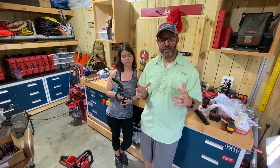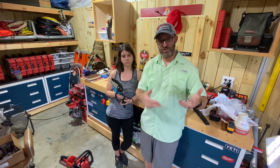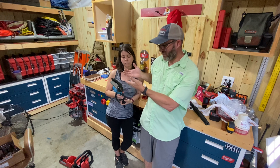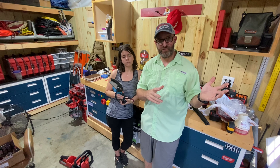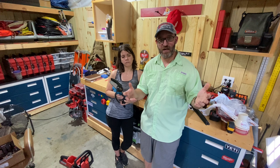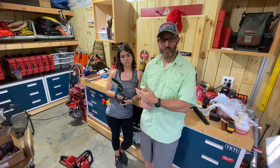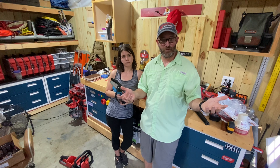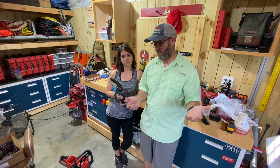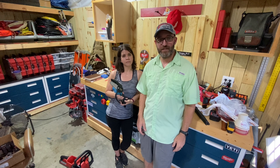I did an unboxing that I'm going to put in the video after our outro, in case you just want to see what all's in the box. We hope this video was interesting and useful — maybe you've been on the fence about getting something like this, or didn't even know it might be an option if you prune a lot of trees. Hopefully it was useful. Stay safe, have a blessed day, and see you on the next video.